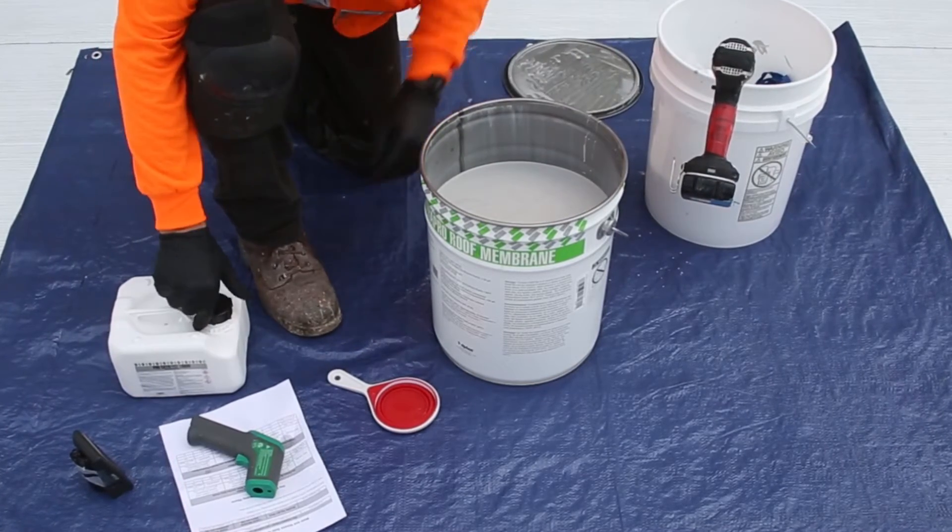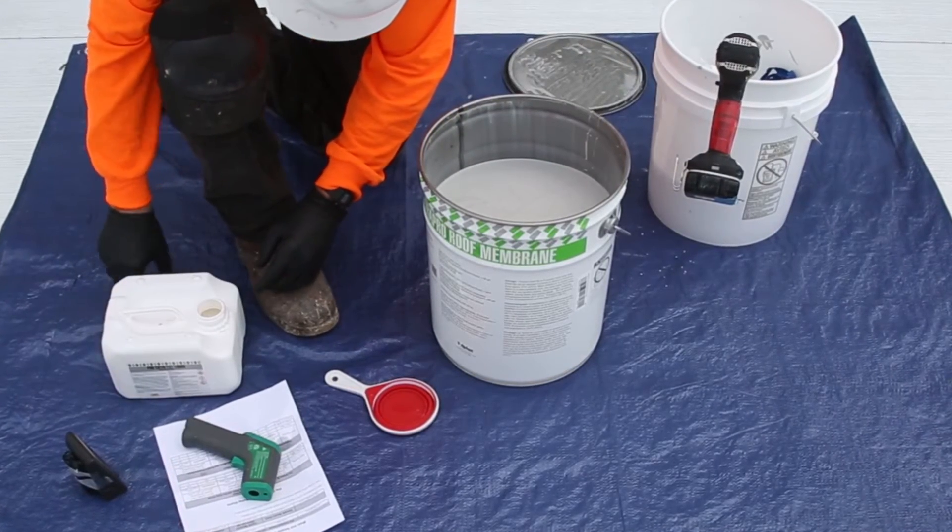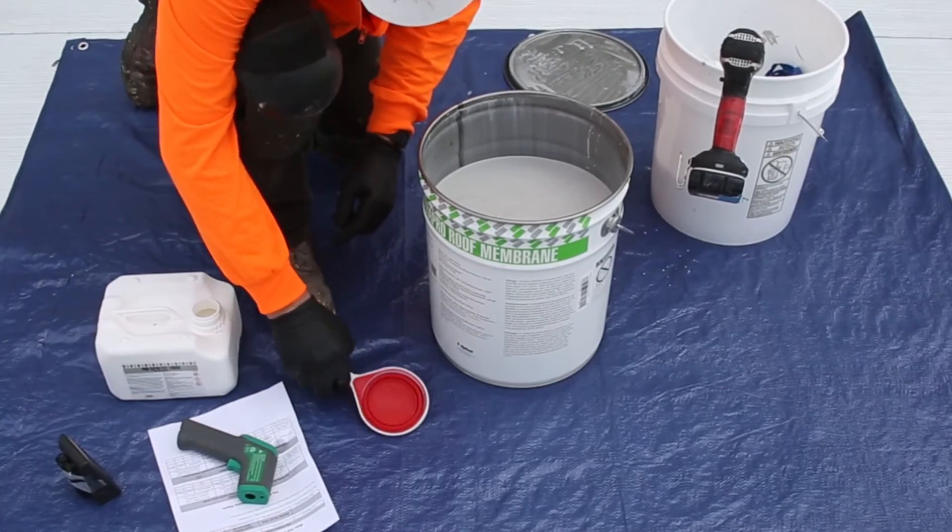At the beginning of the workday, shake the ProCatalyst liquid container to remix components that may have settled during storage.